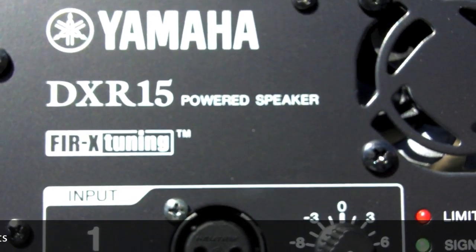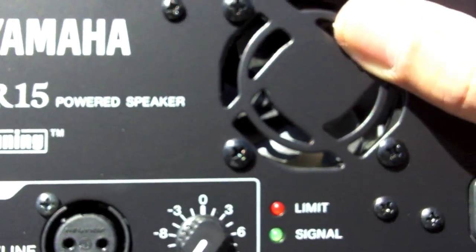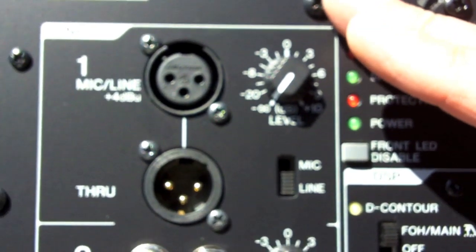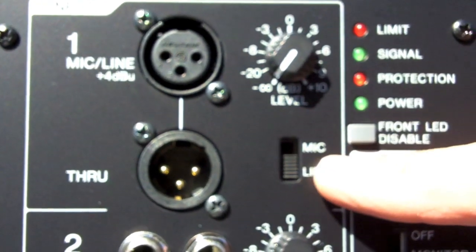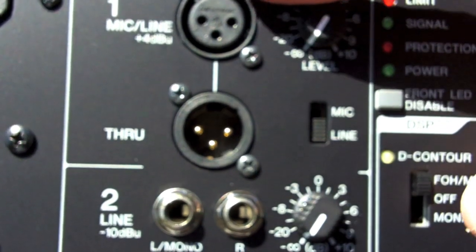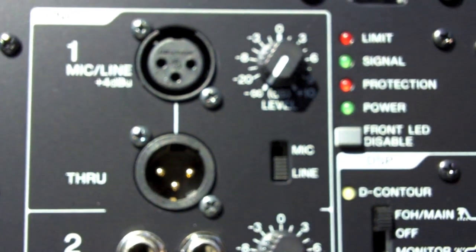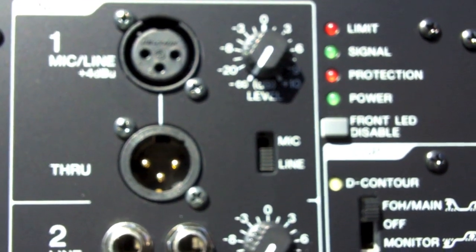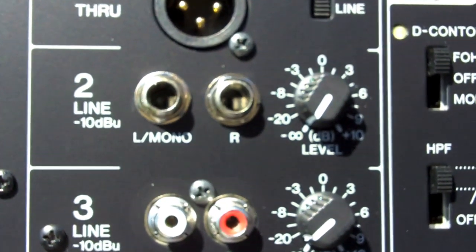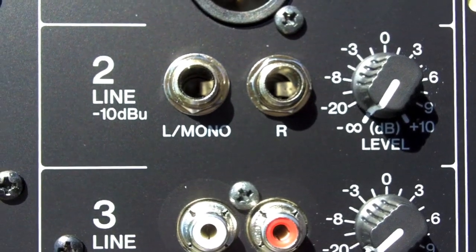Let's take a look at the back panel of these Yamaha DXR15 powered speakers. We've got a built-in four-speed fan, and right below that is a really nice three-channel mixing system. Channel one is for mic or line — you've got a mic/line switch as well as a level control, and you can also daisy chain these together so you can run your signal to another speaker right through this unit. Line two is set up for TRS quarter-inch, left mono or right, and you can use this for a keyboard, electric guitar, or anything else needing a line input.